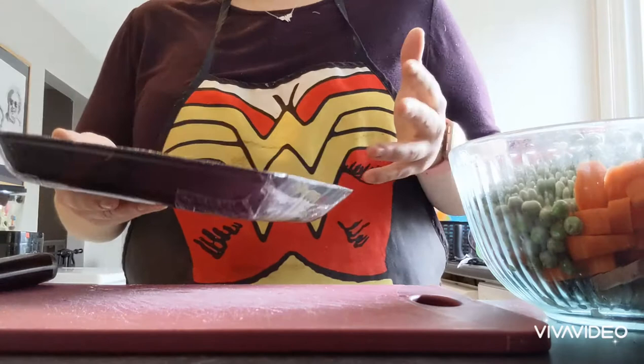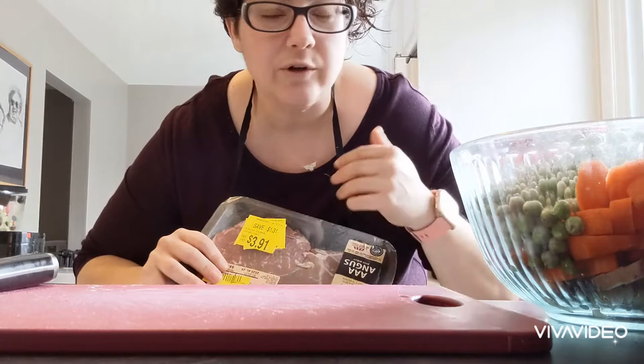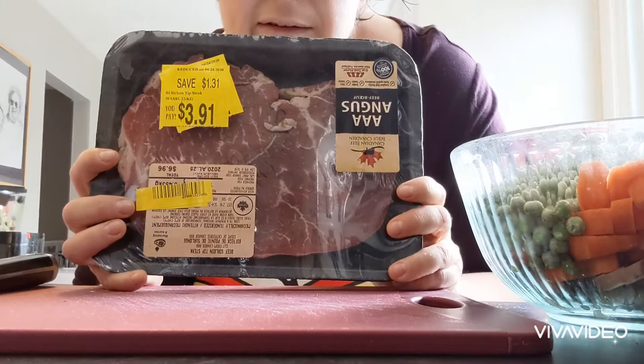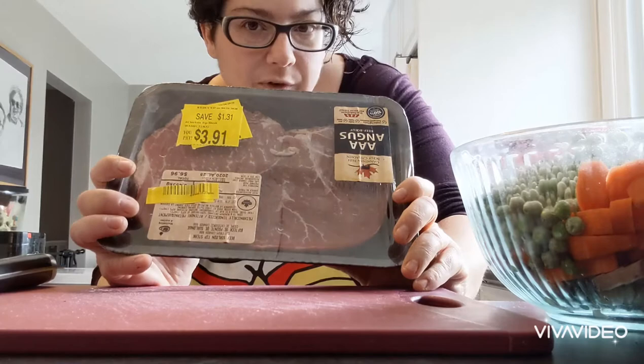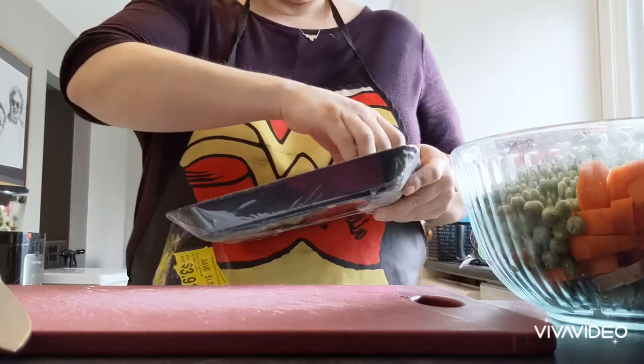In addition to this being a stick-to-your-ribs kind of meal, one of the things about my channel that I adore is that I try to make things as budget-friendly as possible, especially for families and singles. So I went to Walmart as soon as they put out their reduced meat. It's still good, you still got lots of time on it — I just stick it in the freezer. I got a really nice steak here for $3.91. It would have been closer to $5.50 regular price. And you can totally feed six people off of the meal I'm going to show you.